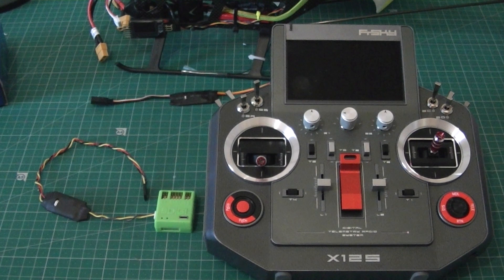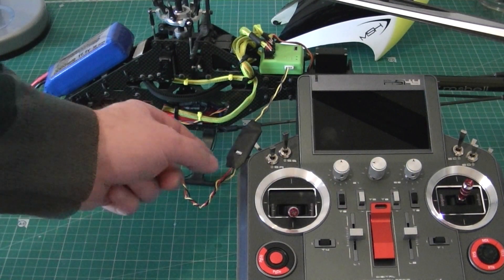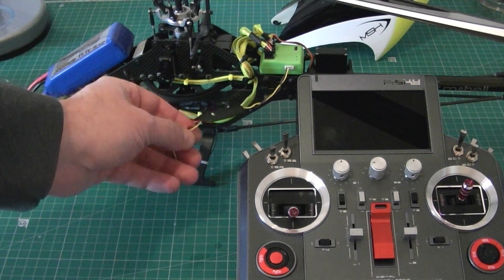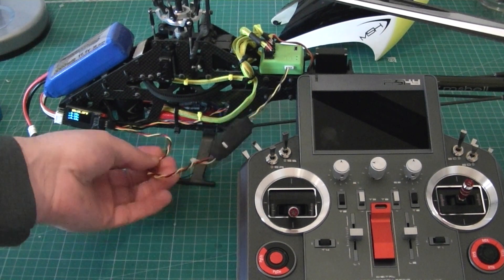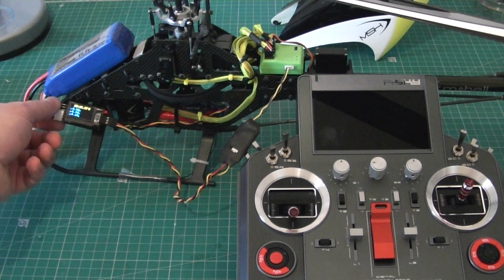It comes out on the SmartPort right there. Basically it just takes the standard serial out of the 3Digi and puts it into SmartPort, and then the SmartPort can read it. That's what I'm going to show you today — very simple to hook up. The adapter plugs right into the serial port on there, and then just the standard SmartPort that I have plugged into my battery cell sensor.